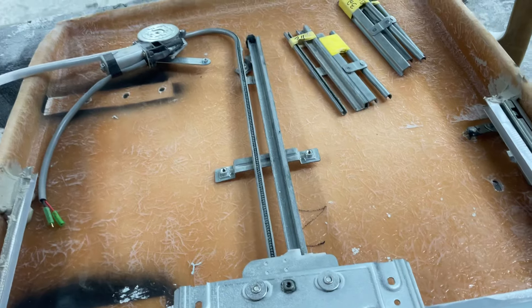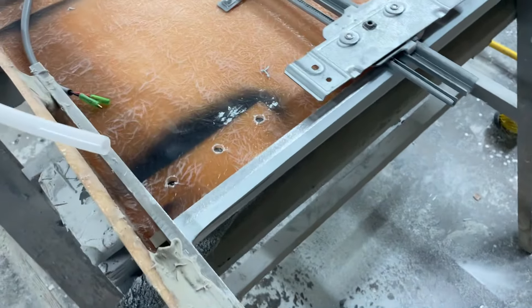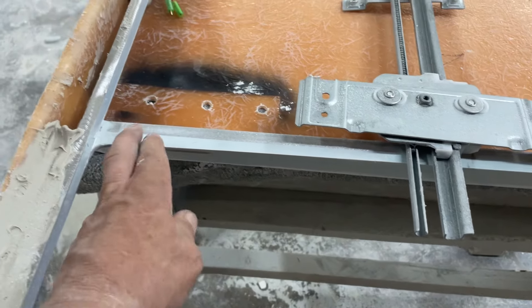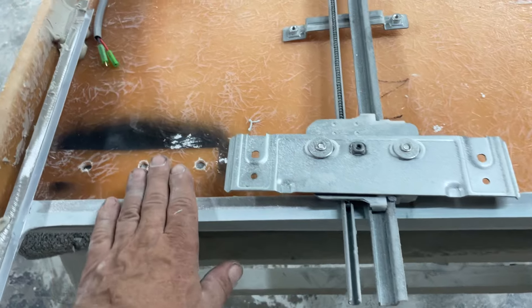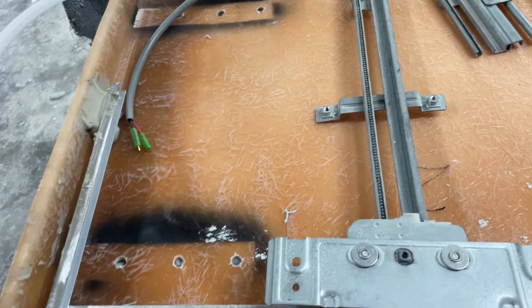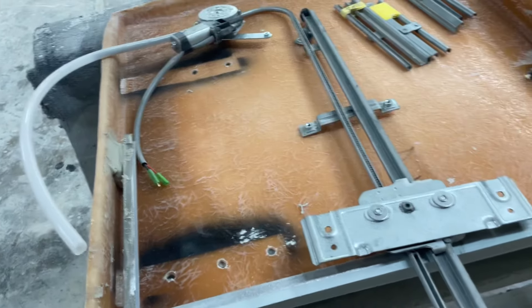So we've got the power windows here. What I did next is I put a channel in here and cleaned this up, because there's going to be a belt on here — this is where the window is going to go up and down along that track. You want to have that clean and nice.